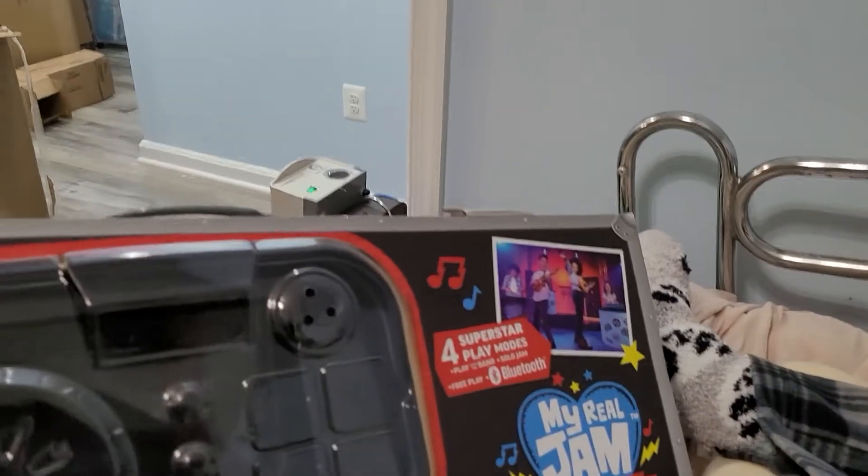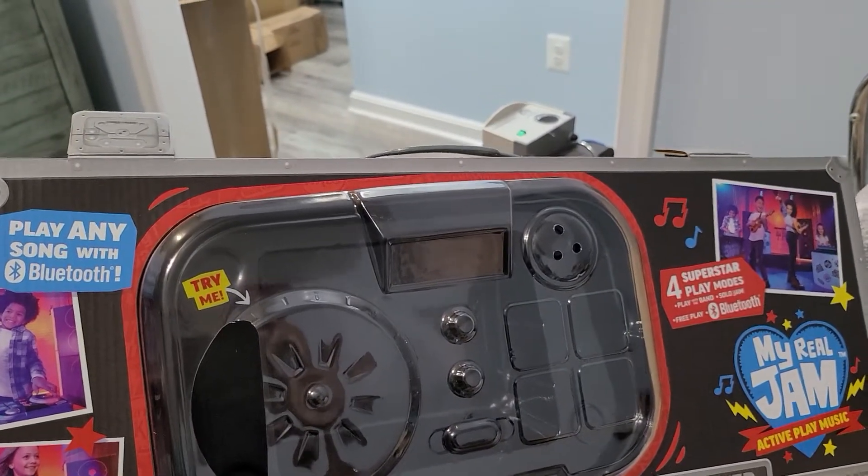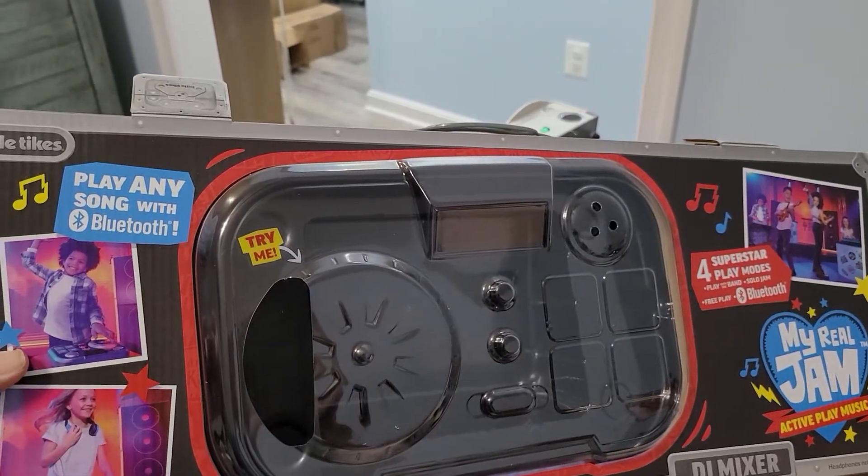The My Real Jam DJ Mixer is in the neighborhood of 30 to 35 dollars, depending on where you're shopping.